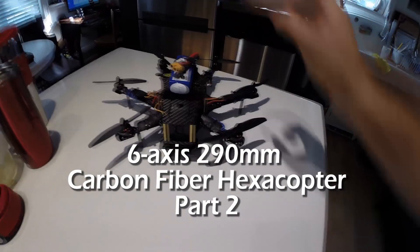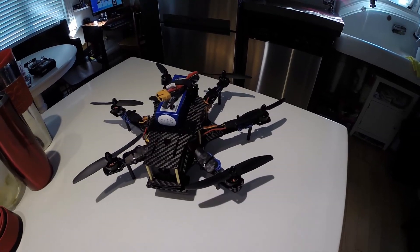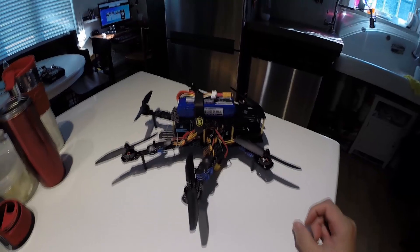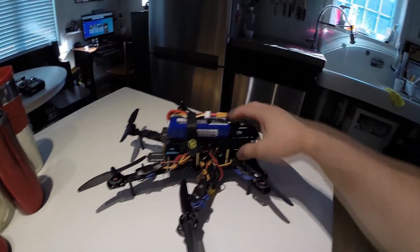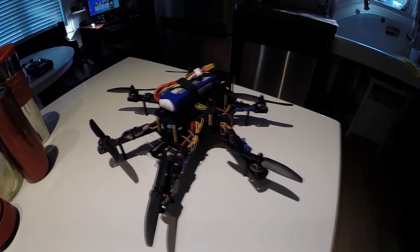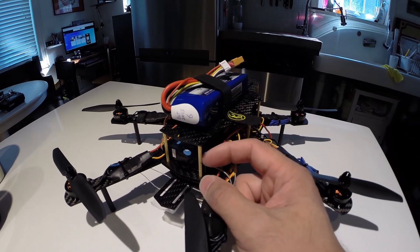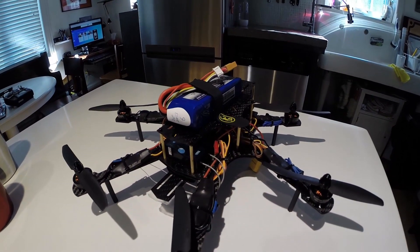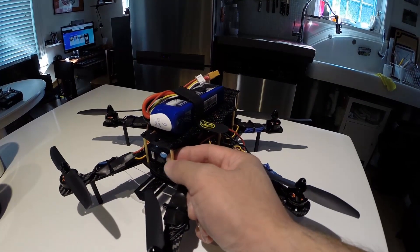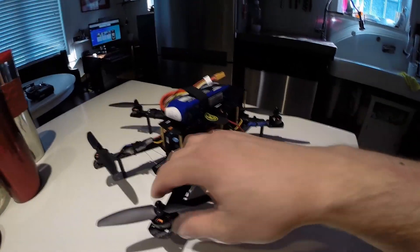Back with the six-axis hexacopter from goodluckbuy.com — this is a carbon fiber frame. If you haven't watched the previous video, I've done a video of just the frame put together and my impressions of it. It seems pretty good, but I'm not too sure about these standoffs — they're made out of some type of white metal or brass. I don't think they'd be very good in a crash because they'd likely break the carbon fiber before the standoff itself. I might switch them out with nylon.